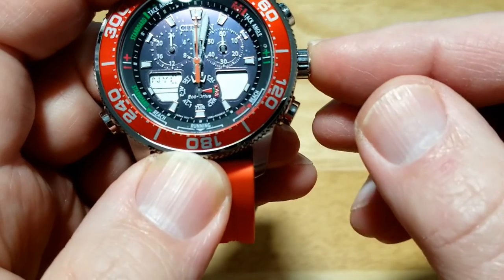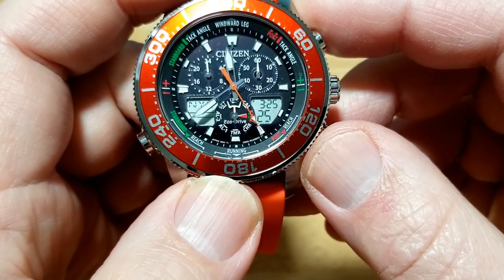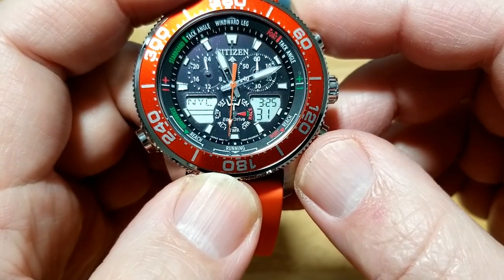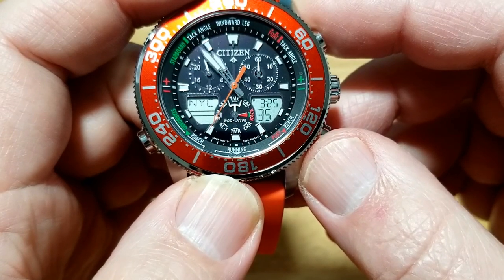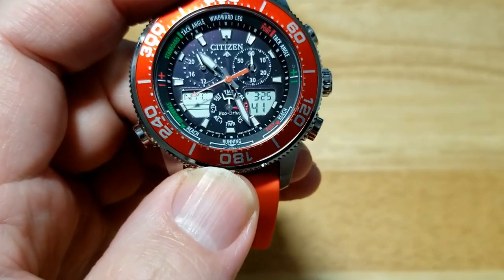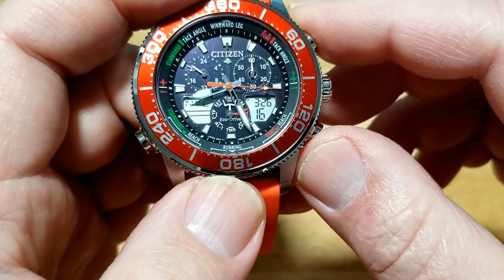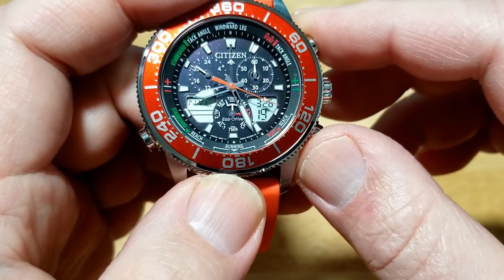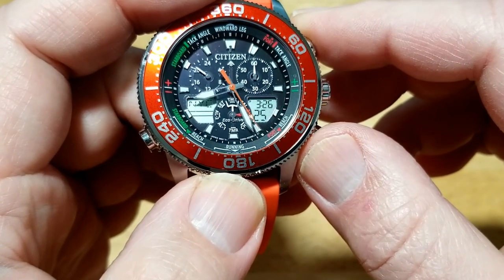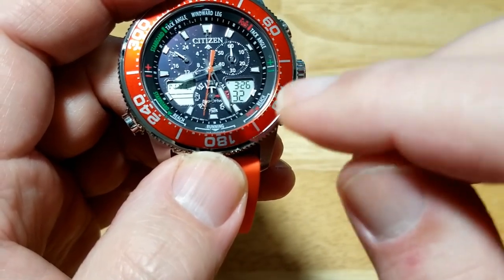Now the watch is set for time. Everything's going to rotate around and go to that time — it'll take about 20 to 30 seconds. When it's done, you'll notice it says NYC and the time is 3:26 PM in New York City. But the analog hands are still showing Greenwich Mean Time, which is five hours ahead of us — so over in London it's about 8:26 in the evening. That's why the analog and digital don't match up yet.